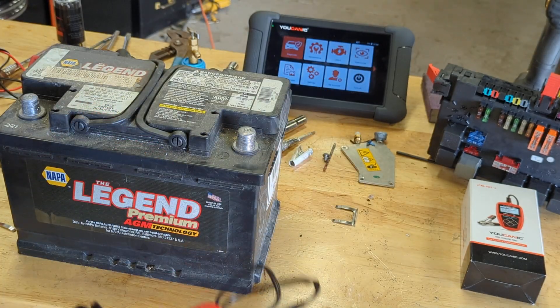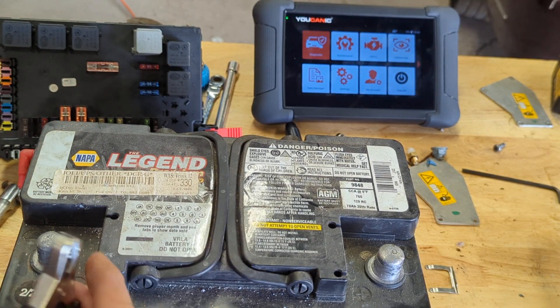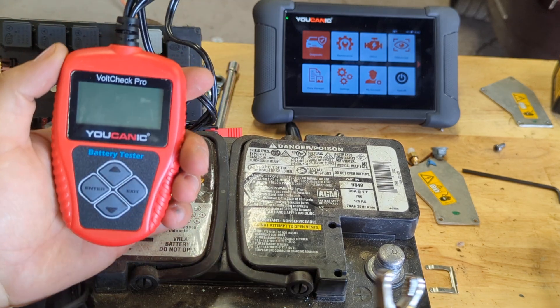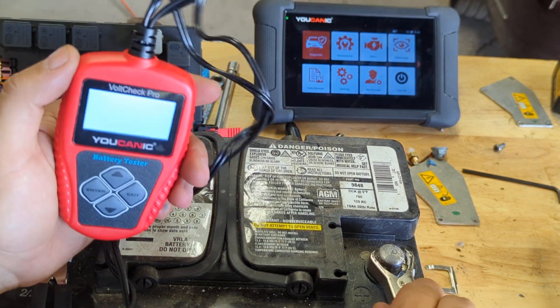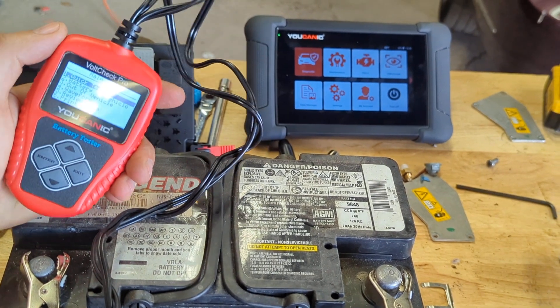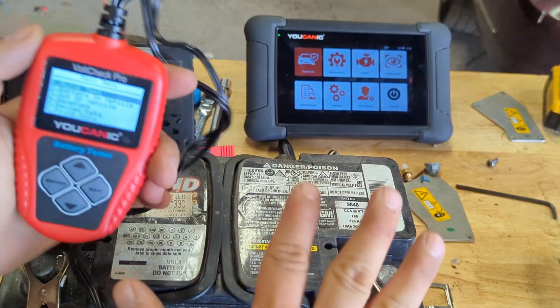We're going to use that to test this battery. We're going to connect the black clamp on the negative. You can do this test on the car, but it's preferred to do it out of the car, or at least disconnect the negative terminal cable from the negative post, and then you can do it on the vehicle.